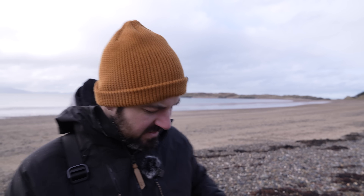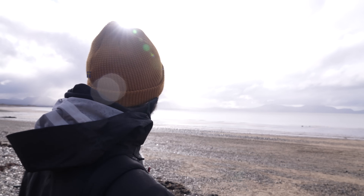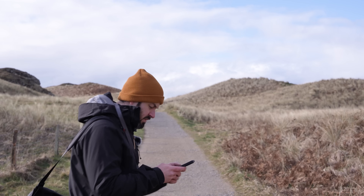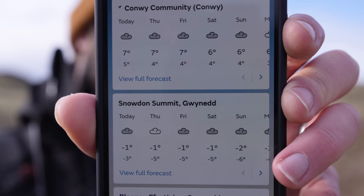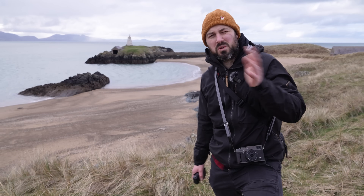Hello everybody, and welcome — for the one millionth time — back to Newburgh Beach here in Wales. The forecast is pretty bad for the next two weeks and I wanted to come out and take some photos. I didn't think they were going to be good photos today, but obviously as I say that the sun comes out. Pretty standard for this channel. The forecast shows gray cloud all day every day, but that is clearly not the case.